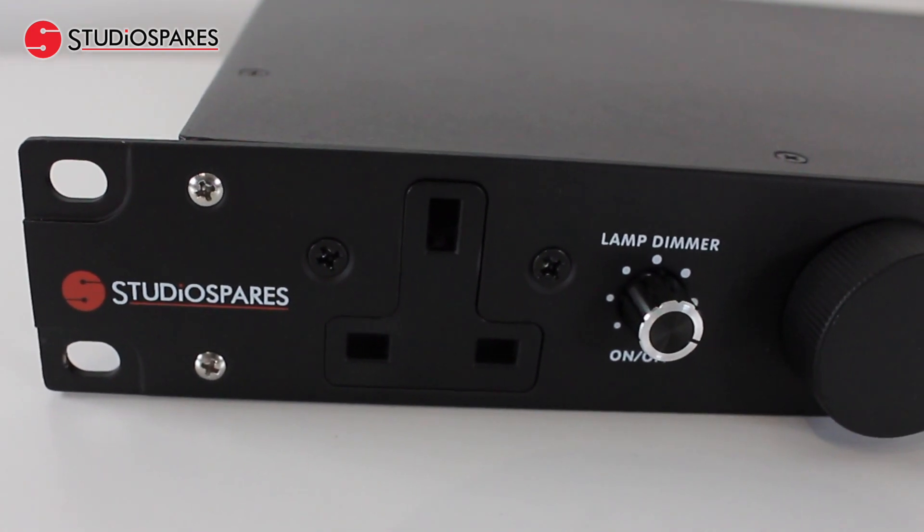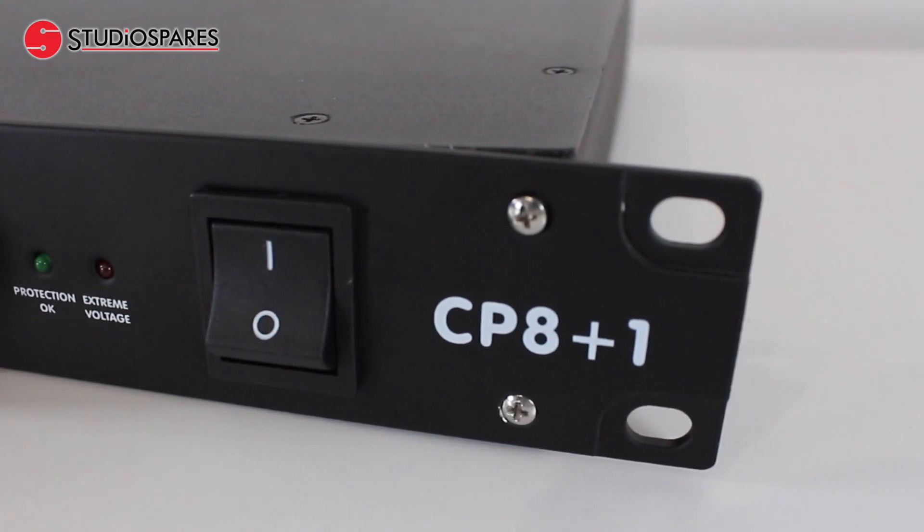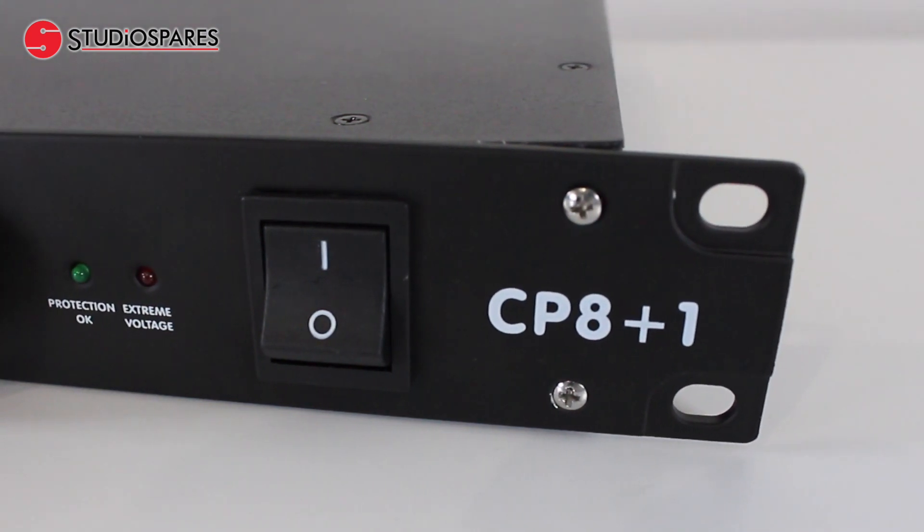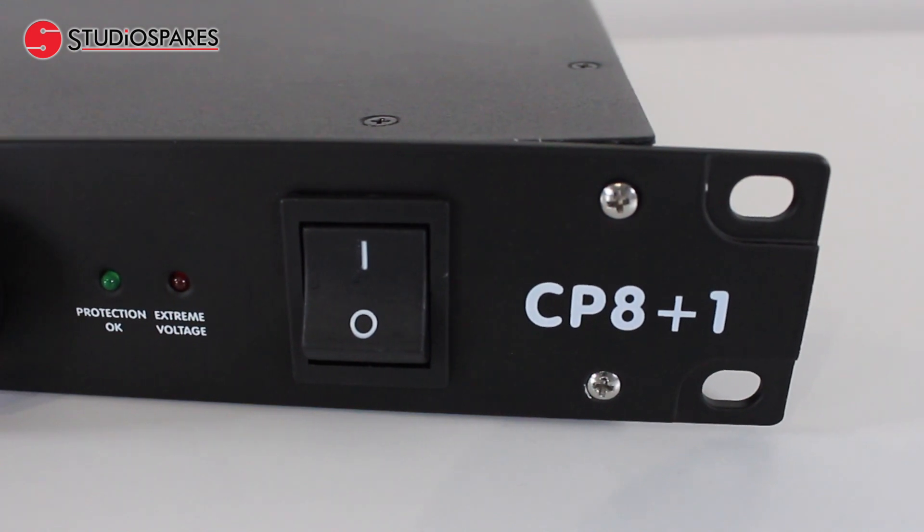The 1U CP8 Plus One provides highly sophisticated multi-stage surge and spike protection with a response time of just one nanosecond.